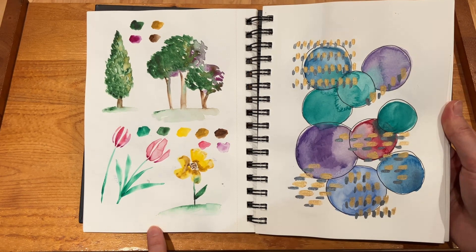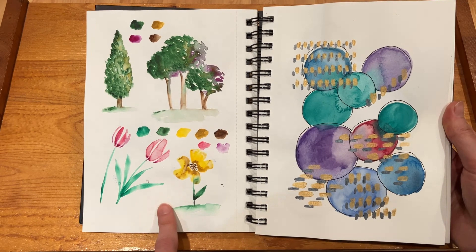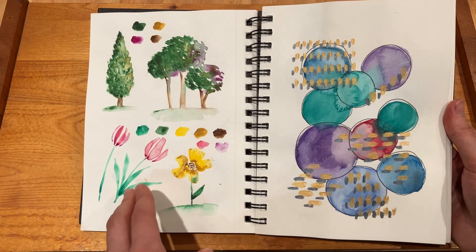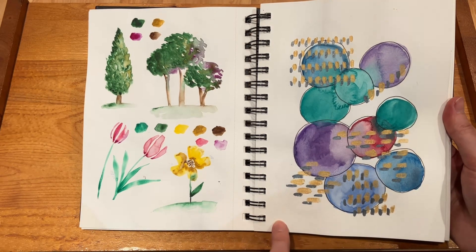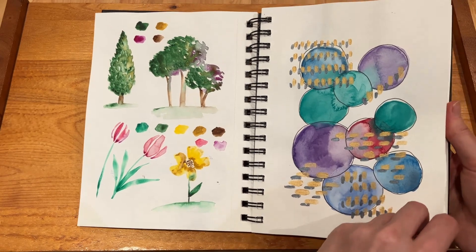I wanted to try out the new paints again with the florals, and I could tell right away that the colors were just a lot more pigmented and vibrant than the ones from Artist's Loft. These here are Artist's Loft, so I do keep going back and forth depending on how I'm feeling, but it was cool to see the nicer paints.